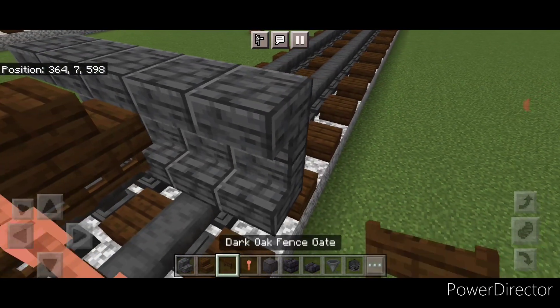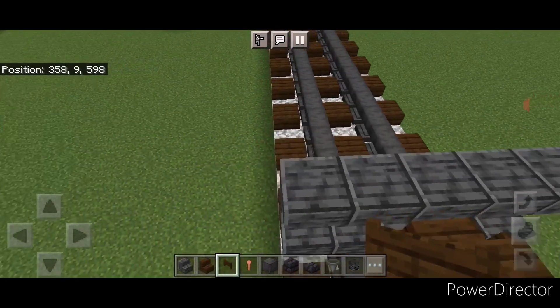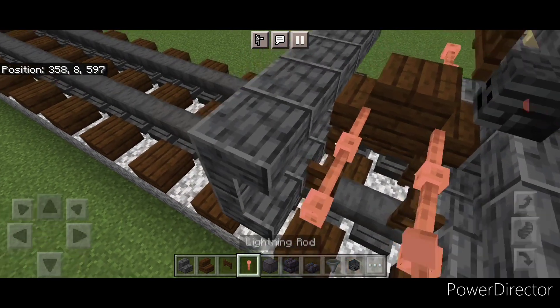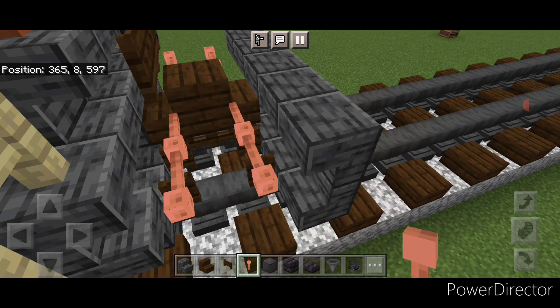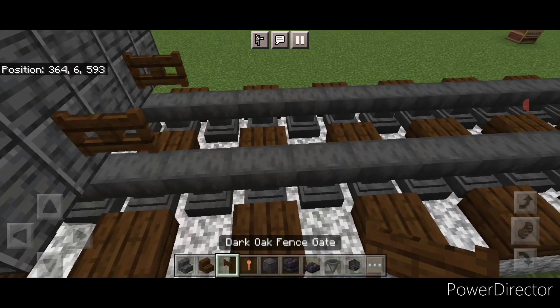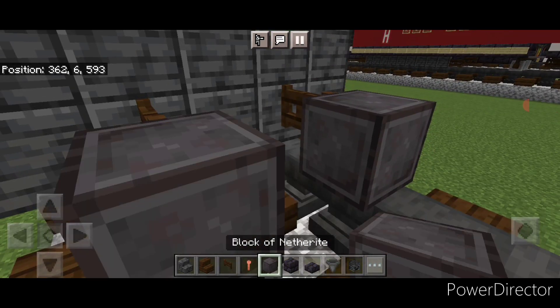Then we're going to come down above the rail and open a fence gate above each of the rails here. Then put two lightning rods here and two here. Then come in front of this on bottom and do the rear truck. On bottom in front of this, put a fence gate on each rail. Then in front of that, another wheel on each rail.